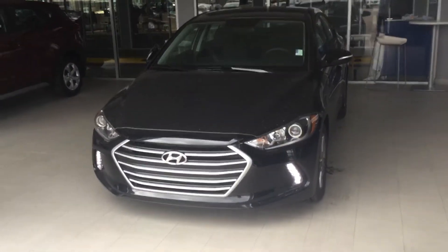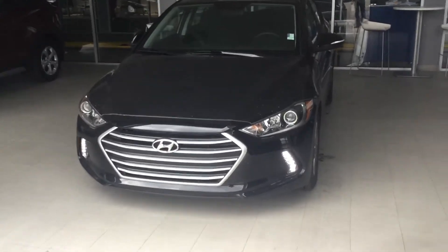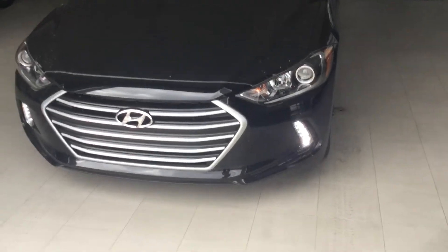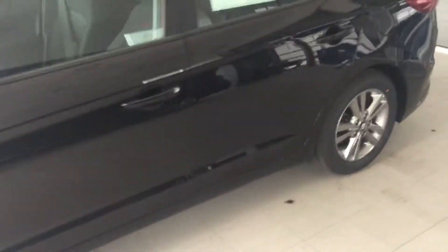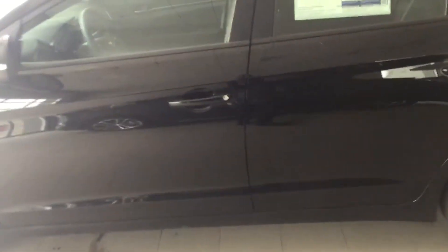Good afternoon, this is Youssef with River City Hyundai. Thank you for inquiring on the 2018 Hyundai Elantra GL. As you can see, you've got beautiful daytime running LED lights — you never have to switch those on. This car has nice finishings all around, 16-inch tires and 16-inch rims, so it's going to be easy to find your tire size.